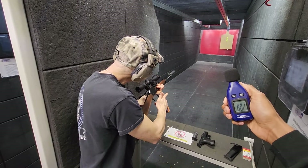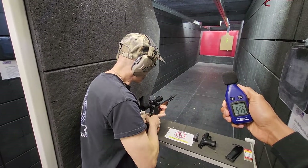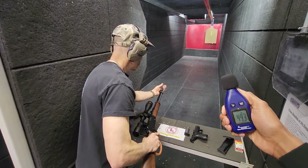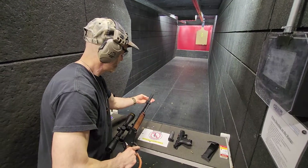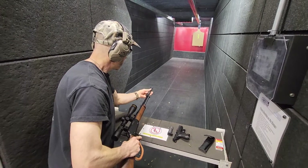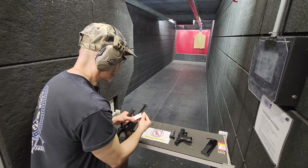Here we go. [shoots] All right. We're empty. How high did we get on that? Highest was 100, but it stayed consistent at 99. All right, very good. And not for nothing, the tink from the steel back there is probably contributing to that.